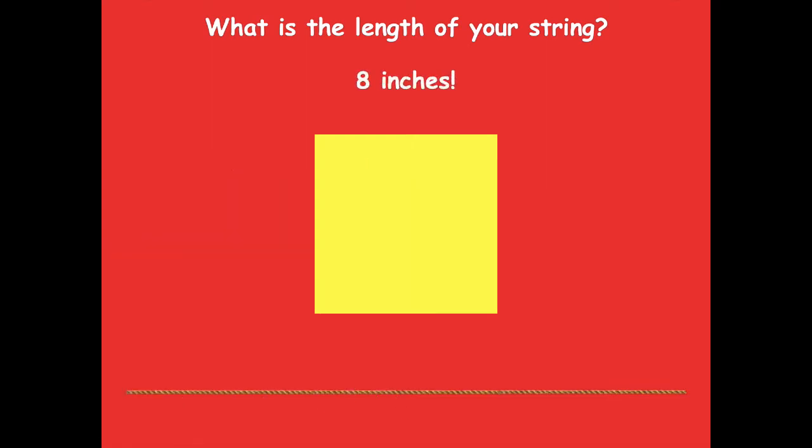The length is eight inches — that's what mine was too! How do we have string that measures the same length when we're not even together? It's because we both started with a two-inch square, so we're going to have the same outside boundary because it's the same size shape.